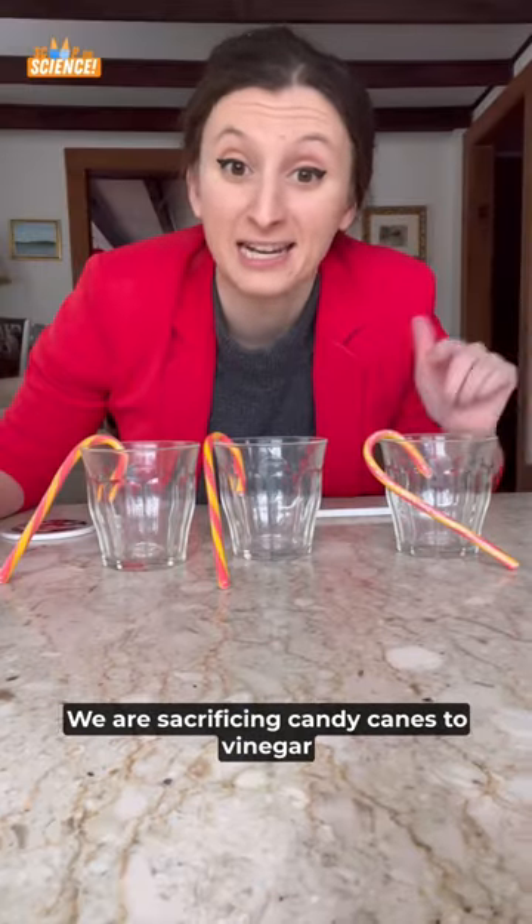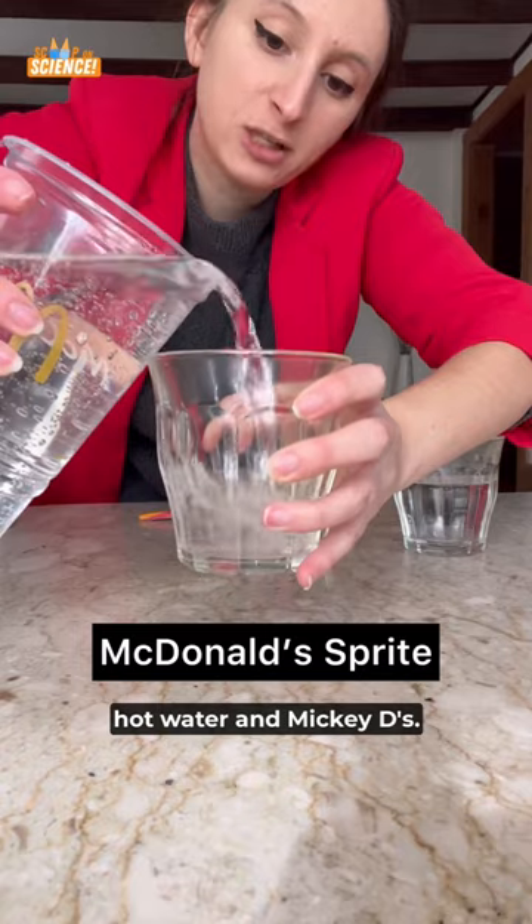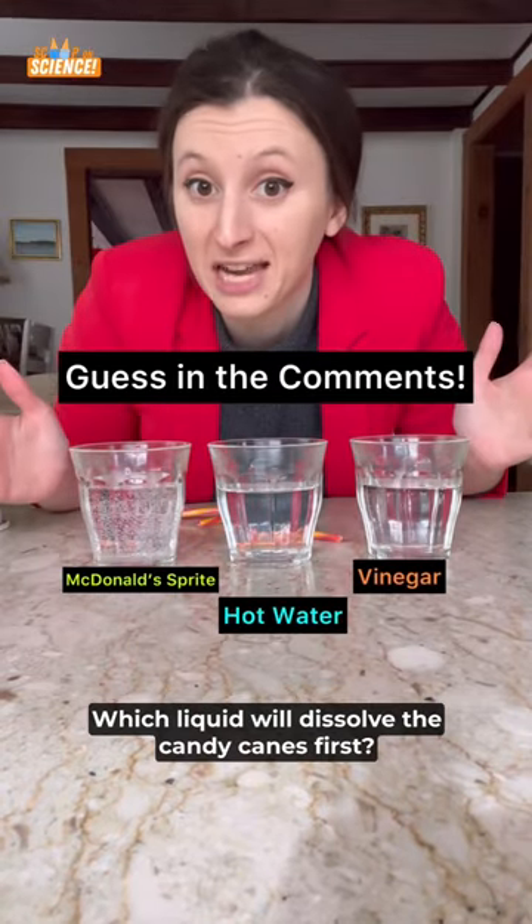We are sacrificing candy canes to vinegar, hot water, and Mickey D's Sprite. Which liquid will dissolve the candy canes first?